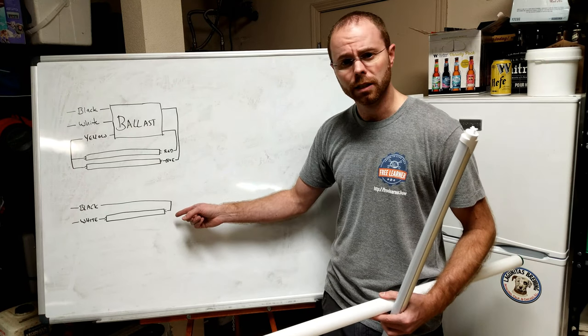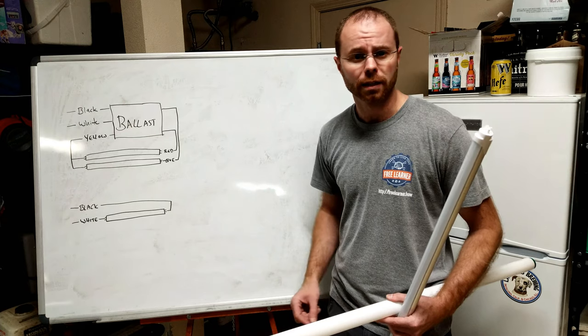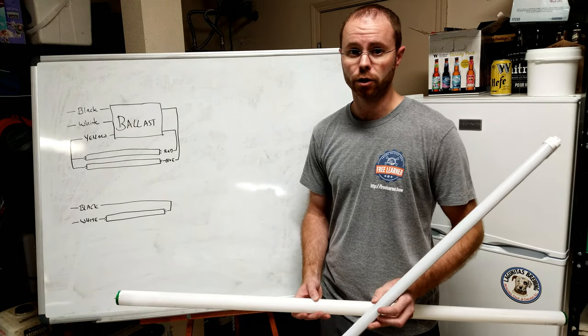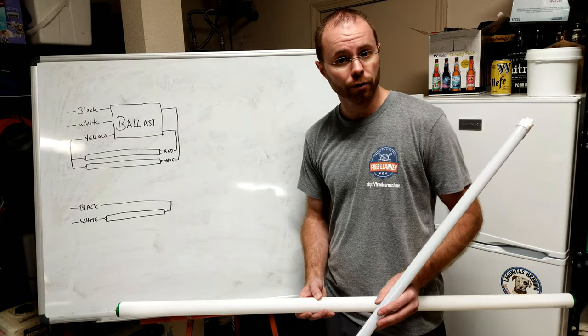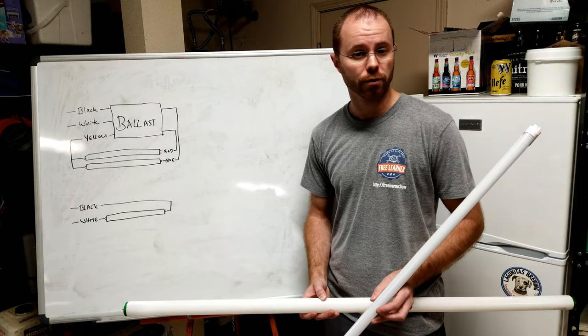On the other hand, the LED setup is quite simple. We simply need the black and the white to connect on different ends. Of course, that's with this model — a 4-foot LED tube. I'll have a link down below in the description so you can see this model specifically. You need to validate that the model that you have functions the same way, as there are different models that are wired different ways.